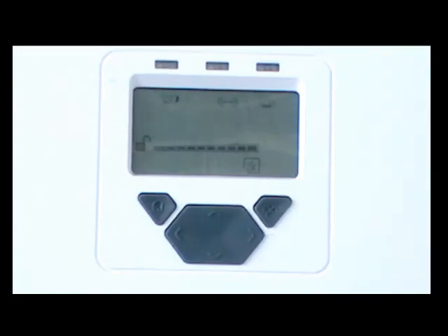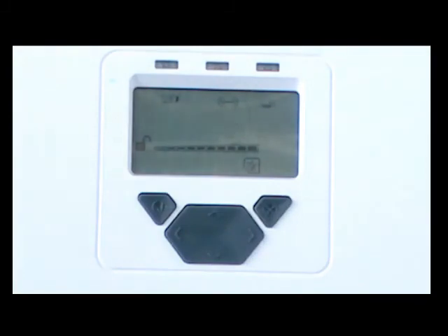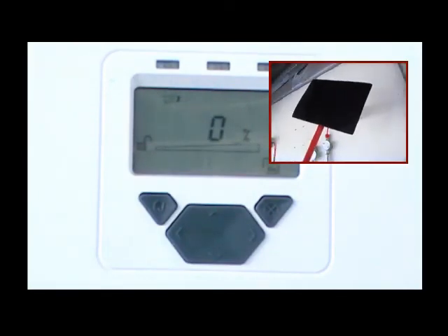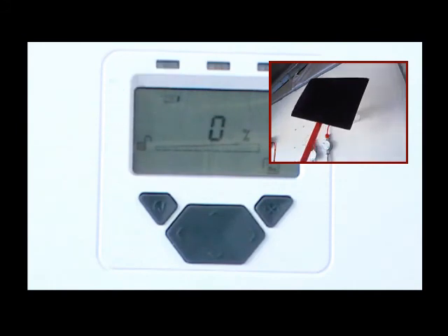Press the cross button to end the test and return to normal operation. To perform the fault test, completely cover the receiver using non-reflective material, taking less than 2 seconds to do so. After the delay to fault time, the system controller indication LED and relay pair corresponding to this receiver will now be in a fault condition. Uncover the receiver to return the system to normal operation.